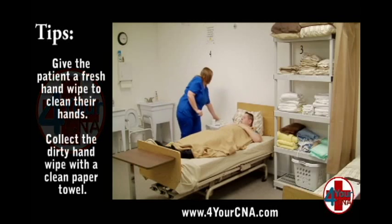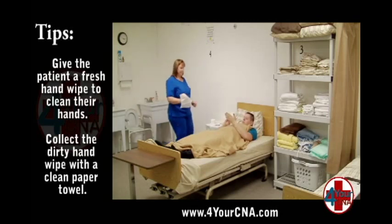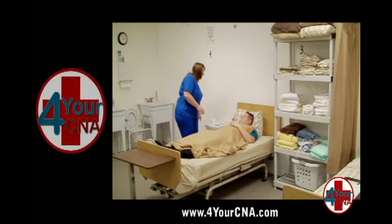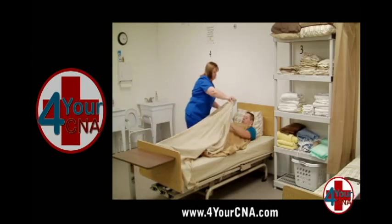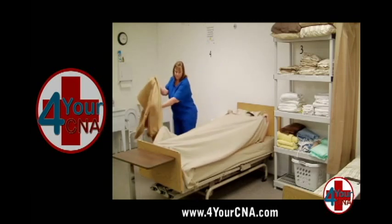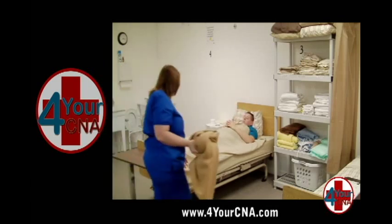Give the patient a hand wipe to wash their hands with and use a paper towel to collect the soiled wipe and throw it away. Pull the sheet over the patient's privacy blanket and have the patient hold the sheet in place, removing the blanket by gently pulling it from the side. Place the soiled blanket into the dirty linen hamper, taking care not to allow it to touch your uniform.